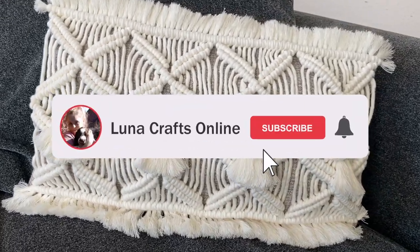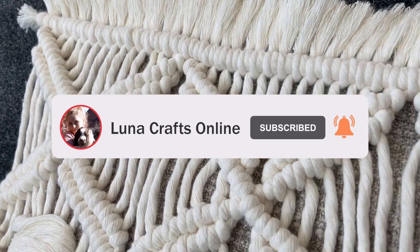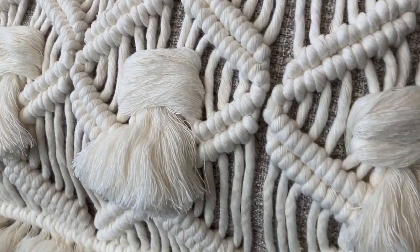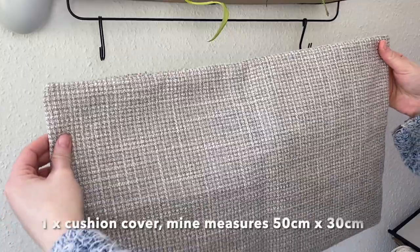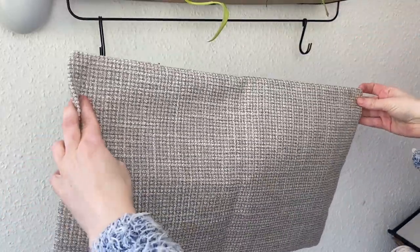It makes a really lovely pillow in the end, and the tassels are of course optional — you could leave them out, which I think would look pretty. We need one cushion cover; mine is 50 centimeters by 30 centimeters. I'll have it linked in the description box for you as well.